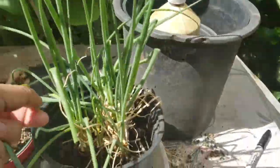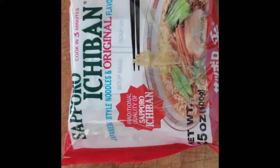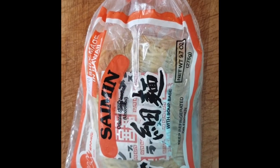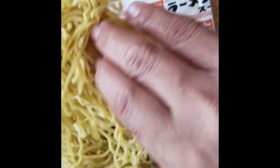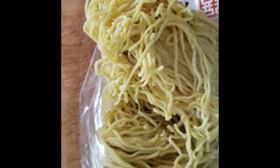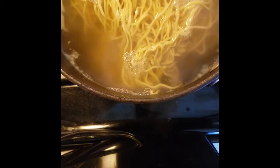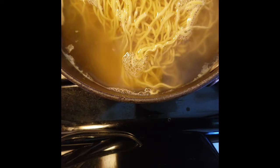Most of the time we will make ramen through a cup of noodle or ramen from a plastic bag, but today we will make fresh noodle ramen coming from the store that comes with a sauce in it. Usually when you live in Hawaii, we love to eat ramen whether it's a cold day or a warm day.